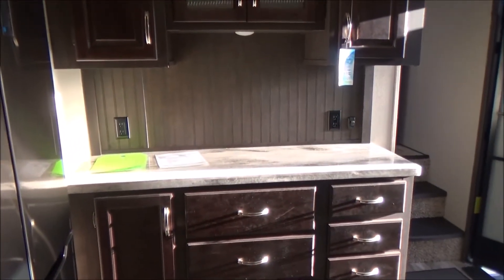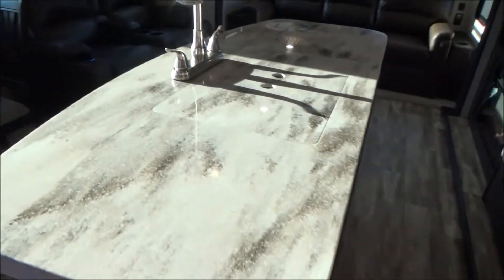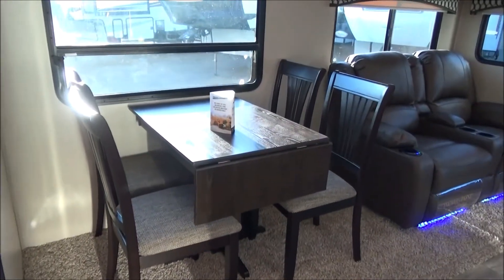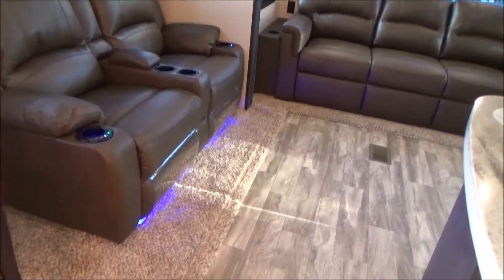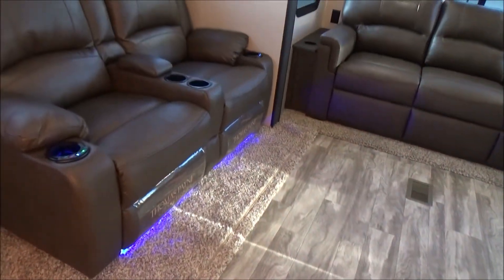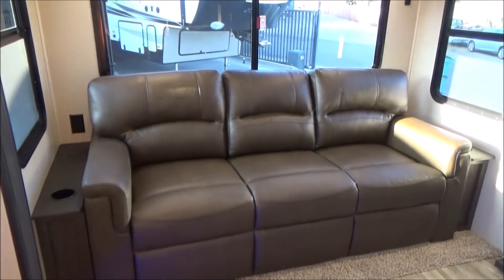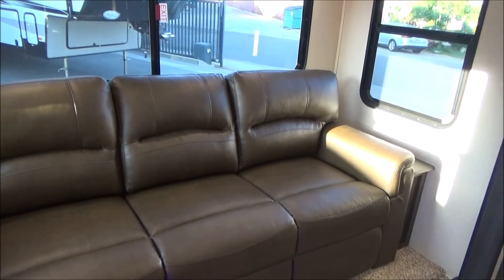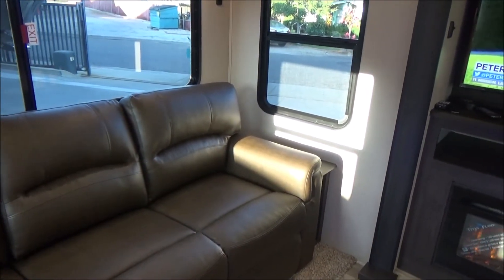Your buffet has tons of storage and two plugs. Your kitchen island is very large with a dual-well stainless steel sink and a plug at each end. We have a freestanding dinette with storage in the table and all four chairs. We have our Thomas Payne theater seating, which lights up and also has heat and massage. We have roller blinds throughout. We have a tri-fold sofa with a plug at each end — very comfortable to sit and sleep on because it's a true foam bed, not an air mattress.